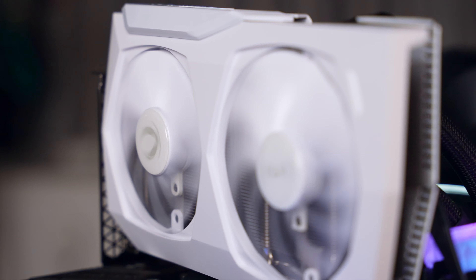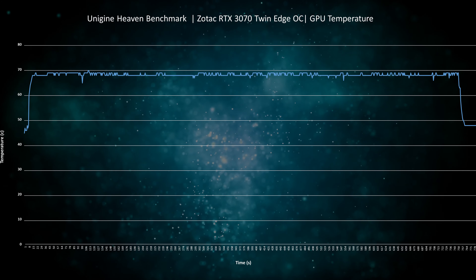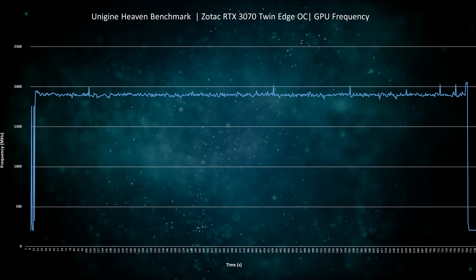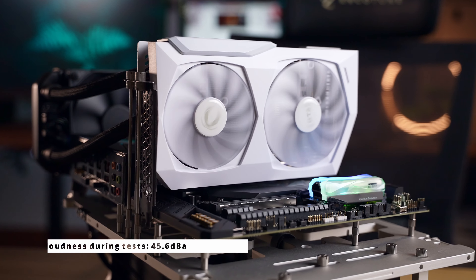FPS is a great tool when analyzing raw performance, but we always need to account for thermals and noise as well. For these tests we ran Heaven Benchmark, and the card temperature hit the high 60s very quickly but hovered there. In terms of boost, it stayed around 1900 MHz, which is pretty good especially for a dual-fan card of this size. Where this card falls slightly behind is acoustics — during the test it peaked at 45.6 dBA, which is not crazy loud, but for comparison a larger RTX 3070 Tough Gaming from ASUS only peaked at 41 dBA.